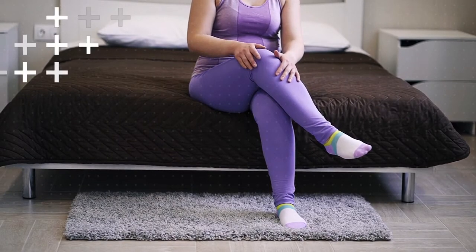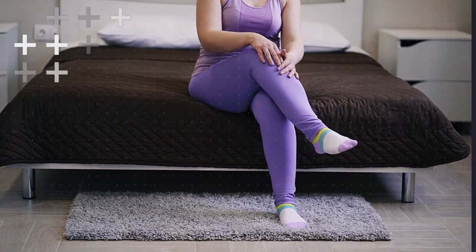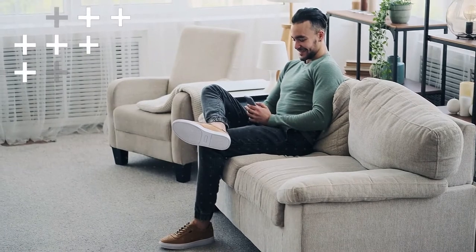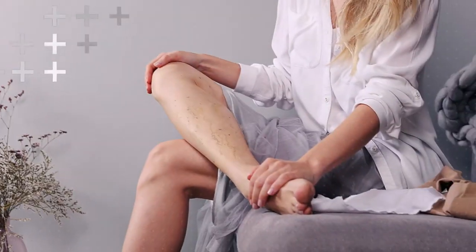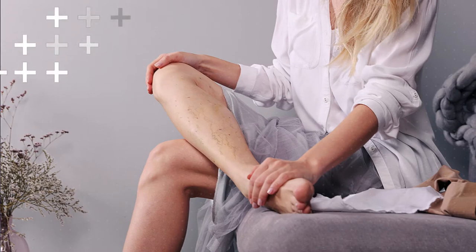Start by sitting on the edge of a chair and bring one foot onto the opposite knee. Gently press down on your raised knee, feeling the stretch in your hip and buttock. Hold this stretch for about 20 to 30 seconds, then switch sides and repeat.